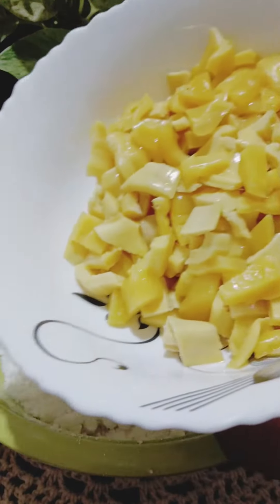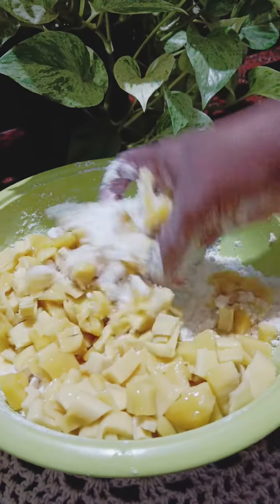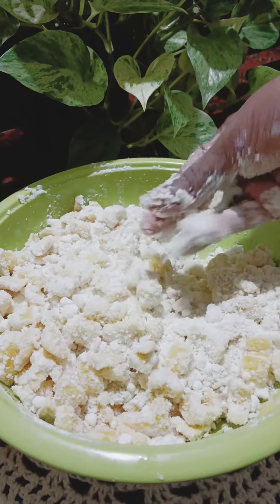Then mix the peels together. We will mix it in a little bit.